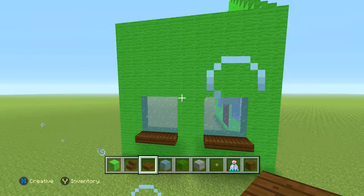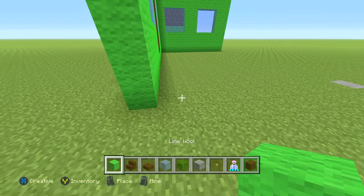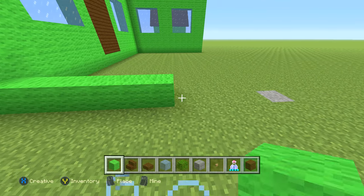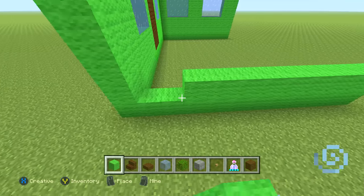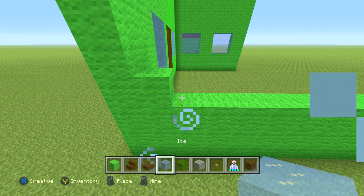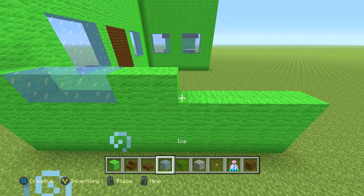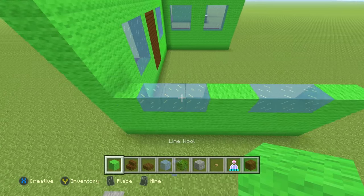Same thing on the other side — go back a total of 11 blocks, do the lime wool until it's three high from the ground, then 1 lime, 3 ice, 2 lime, 3 ice, 2 lime — and do that exact same thing for two more rows. Then take it all the way up to match the front.